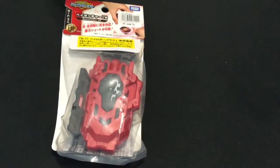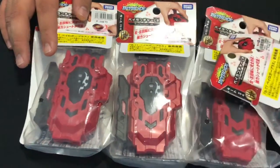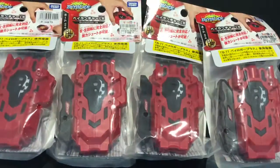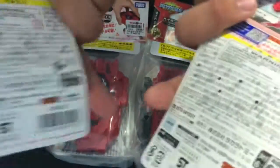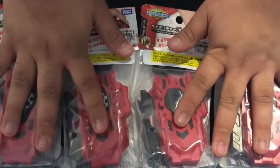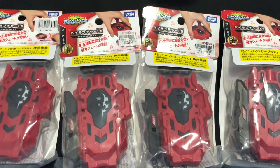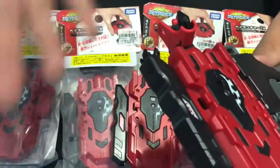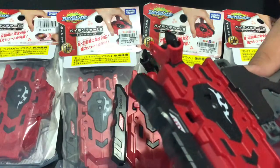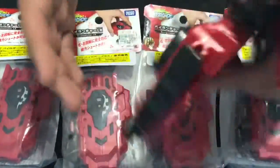First, you need launchers. I recommend buying lots of launchers. This is the B88 LR launcher. I personally use two different LR launchers — one is right spin and one is left spin, so you don't need to change the modes and you will prevent breakage. That's what I recommend.